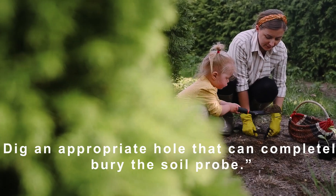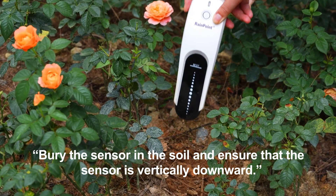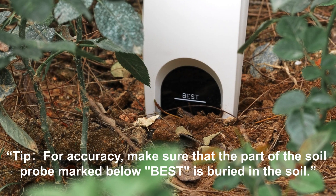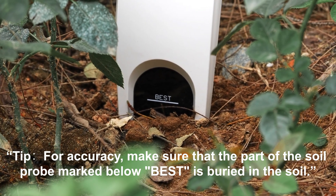Dig an appropriate hole that can completely bury the soil probe. Bury the sensor in the soil and ensure that the sensor is vertically downward. For accuracy, make sure that the part of the soil probe marked 'best' is buried in the soil.